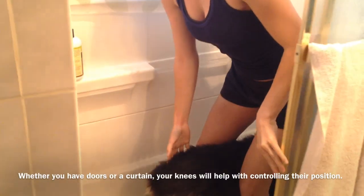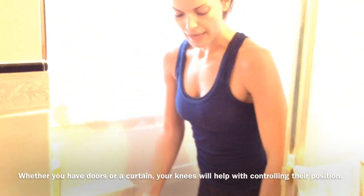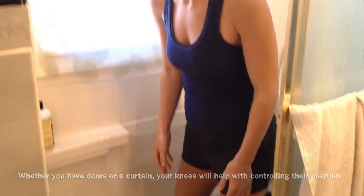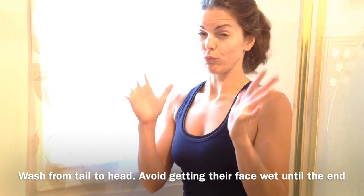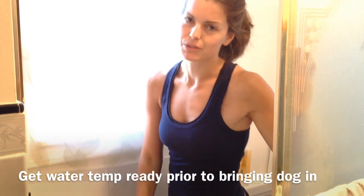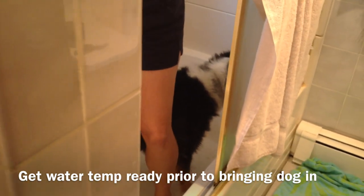If you have shower doors, it's easy to just shut yourself in with the dog and they can't go anywhere. I used to not have shower doors, so I had to sit on the edge and use my knees to block them — it works fine. Unless you have a really big Aussie, you might need an assistant. You want to do the head last if you can, because as soon as they get water near their ears and eyes and feel like they're really in the bath, that's when they start to shake and get more upset. I usually like to run the water to the right temperature before I bring the dog in — that reduces the time they're sitting there anxiously awaiting this horrible torture.